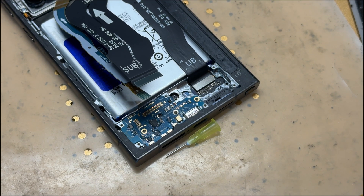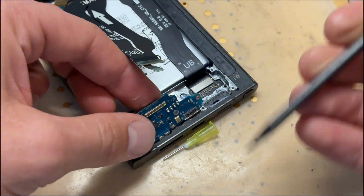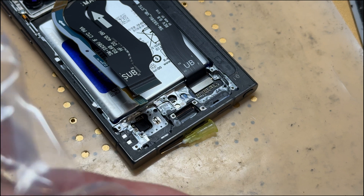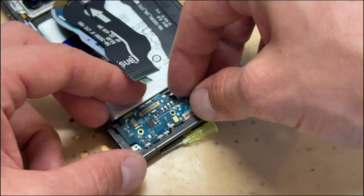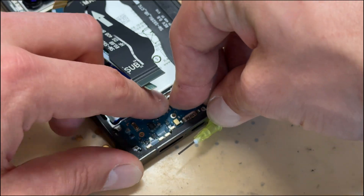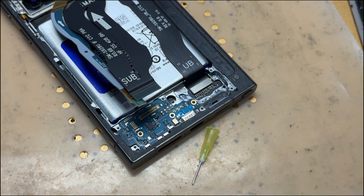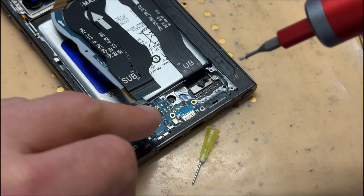Then use the plastic spudger to get underneath the charging port and it just comes out very easily. This one was done for — it was the victim of liquid damage and we tried to clean it up but had no success. We ordered a replacement using genuine parts, which I'd recommend. I'll leave a link in the description for where you can buy them — they may be trade-only. I'll also leave an AliExpress link for a suitable alternative, though I cannot verify its authenticity.